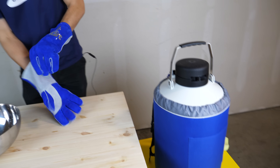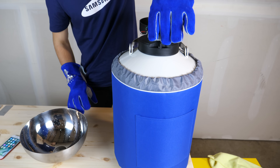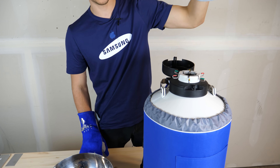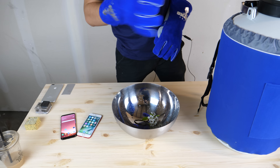Of course, necessary precautions. And our container here — spooky science — liquid nitrogen gas. So let's just have a little demo here with whatever we could find around the shop.